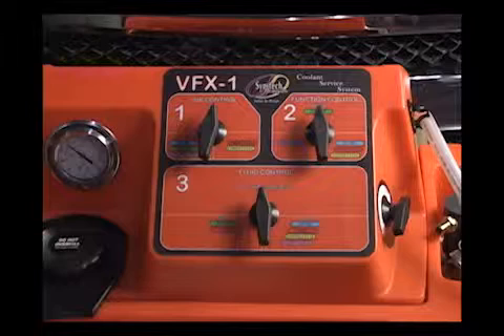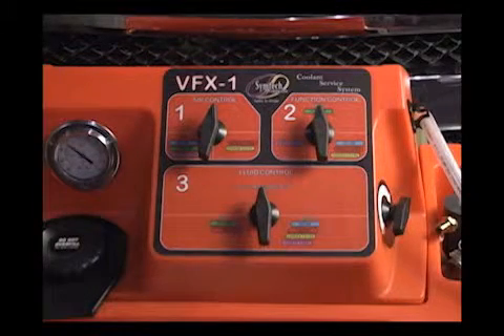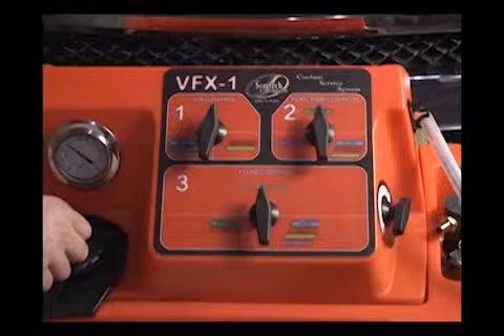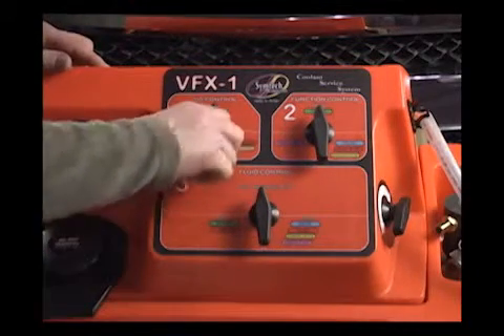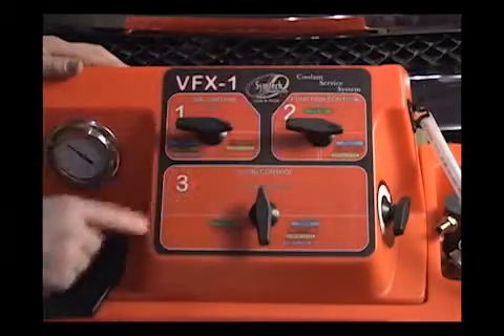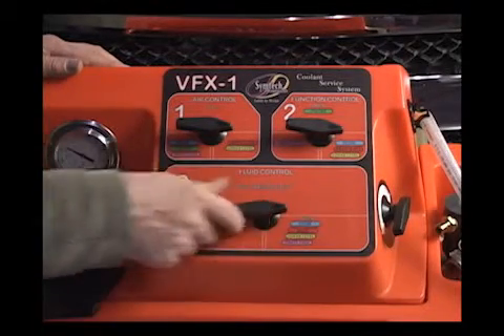Relieving an airlock or burping the system on a vehicle that requires bleeding an airlock — we're basically doing a drain and fill on this. So we're going to do the drain side: turning number one control valve to red drain and fill, number two control valve to red drain and fill, and then number three control valve to red drain.